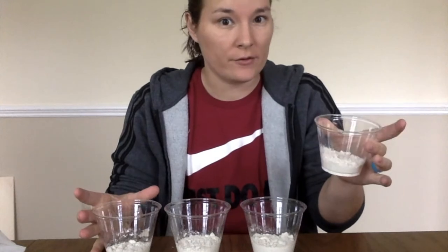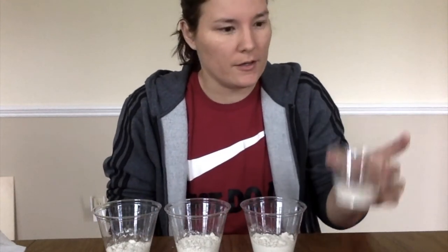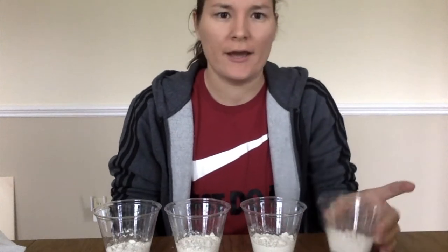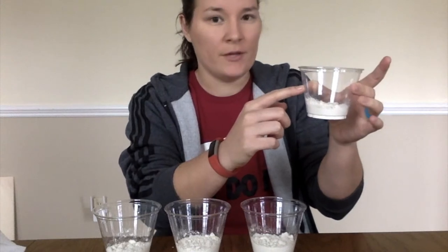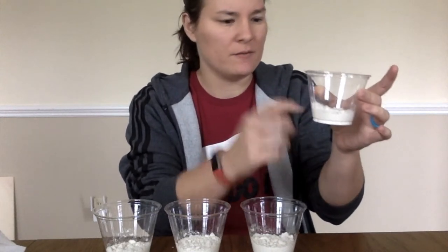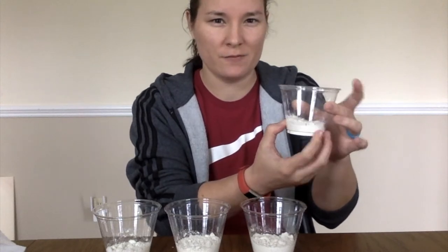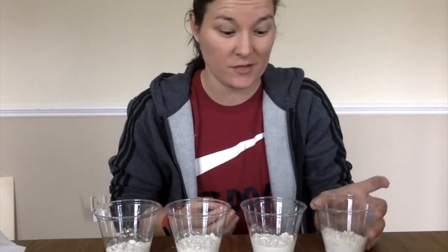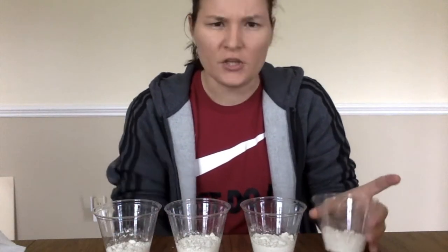This is a lot of flour, in my opinion. This is a fourth of a cup. The recipe I found actually called for a half a cup, which would be more than that. I'm going to be making mine with half of each measurement because I did not want to make as much paint — and you can see it's going to be plenty. You can make it even smaller if you want to.